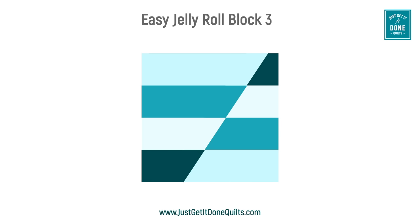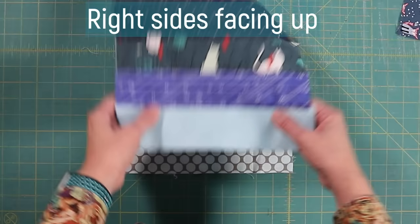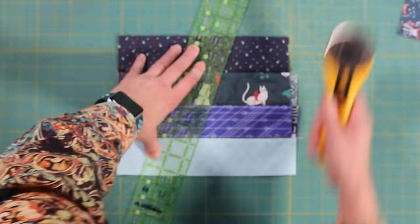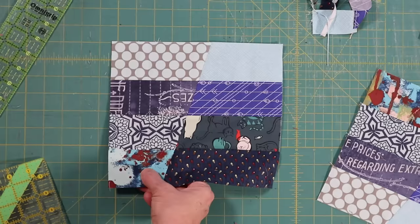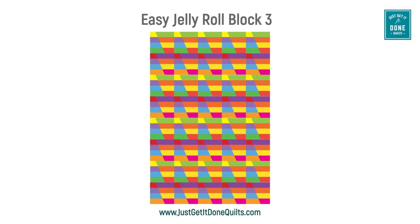Block three uses a diagonal cut. We work with pairs of rail fence blocks, laying them on top of one another with right sides facing up. One block has seams pressed to the top, and the other has seams pressed to the bottom. We make a random diagonal cut, then shift the piece on the right from the top to the bottom, pair them up, and sew. Be careful with this biased edge — don't pull or stretch it. Line up the points using a couple of pins if needed, then square it up when done. You can keep all cuts the same, alternate directions, or choose different angles with every cut.